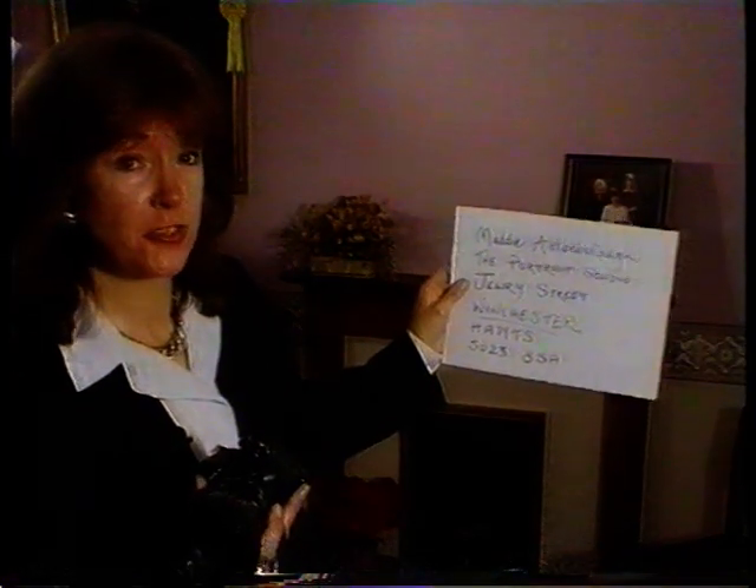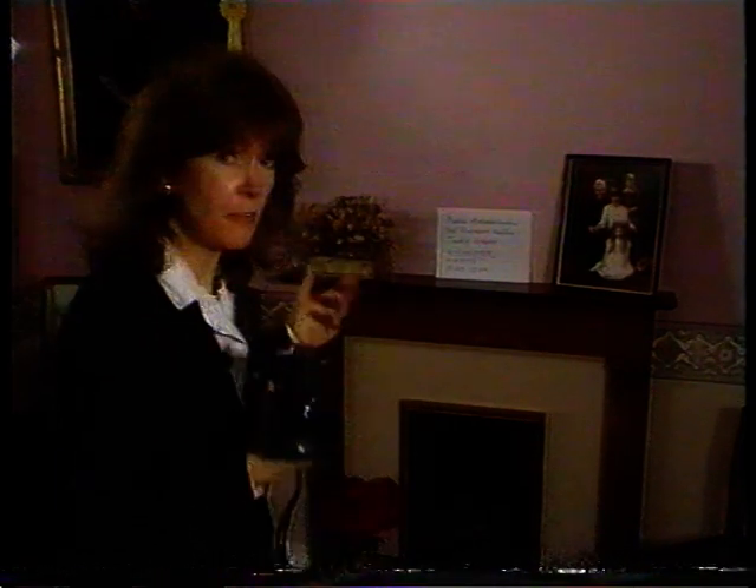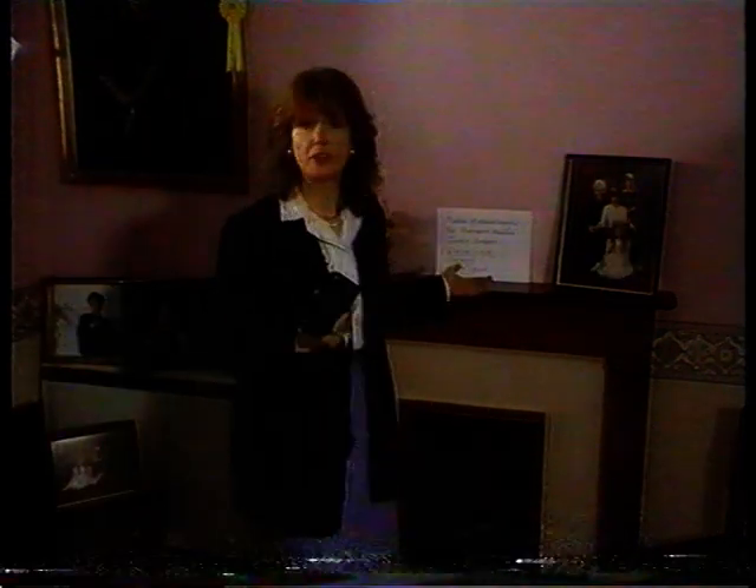If you've got a film that's vitally important and you really don't want it to get lost, either in the post or at the laboratory, it's simple. Just write your name and address on a piece of paper, put it about four feet away, and take its photograph. Then you know it's on the film and the laboratory won't lose it.